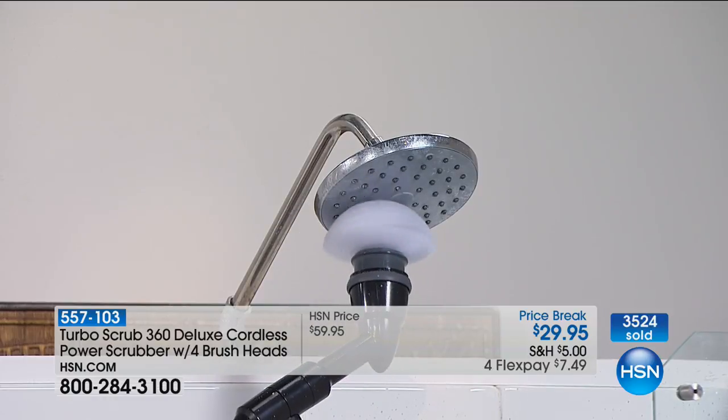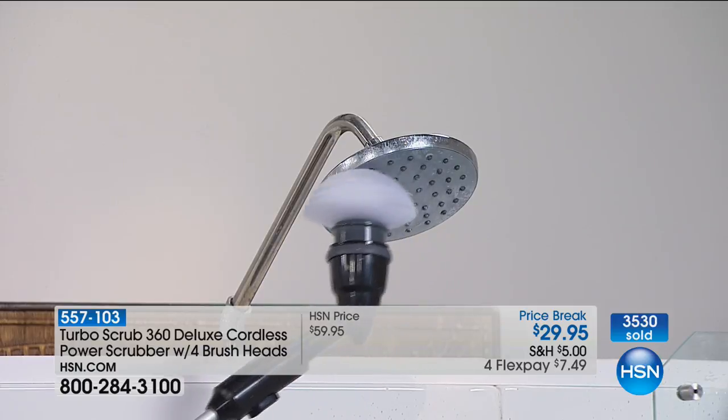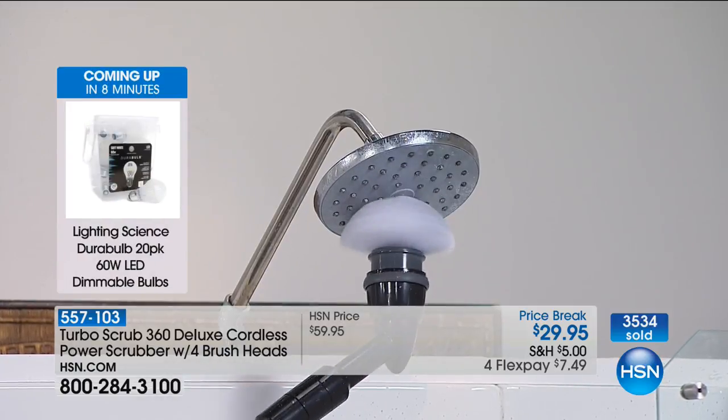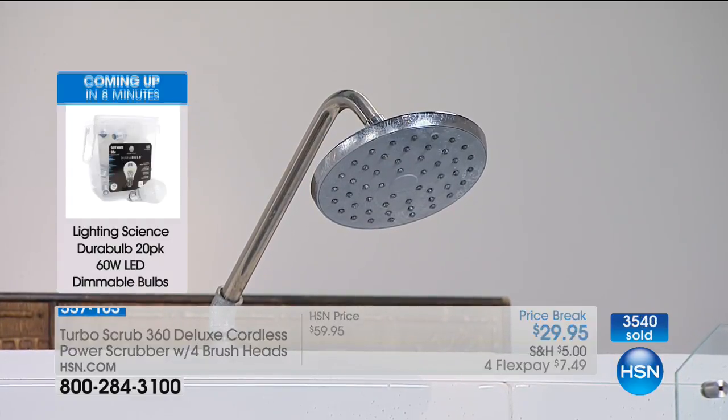If you spend all this money on nice fixtures and fittings in your shower and bathroom, why not keep them clean? The more you keep them clean, the longer they're going to last. 3,500 people have ordered this, and we want to remind you — this is it.